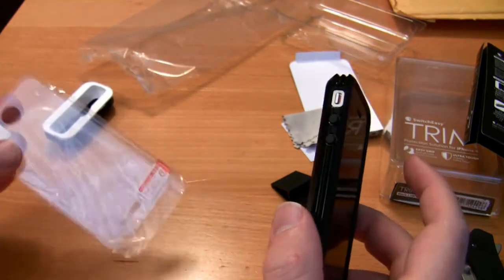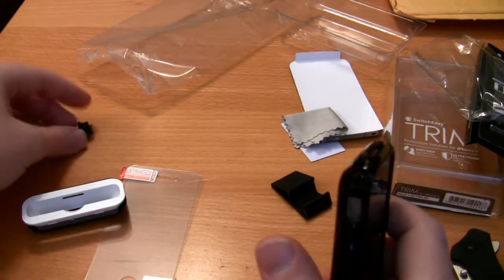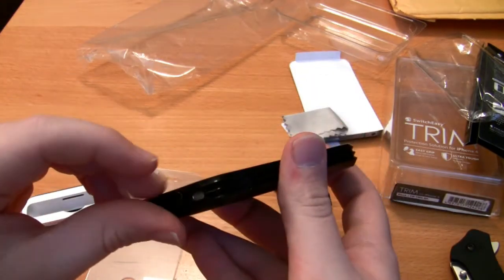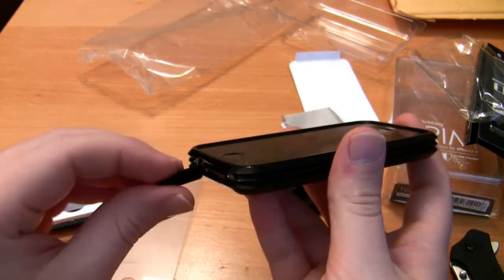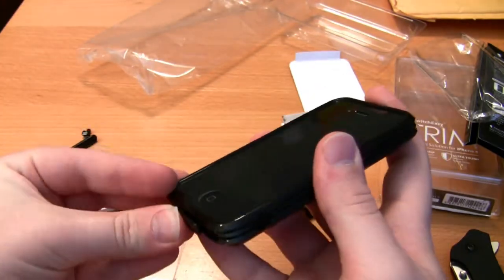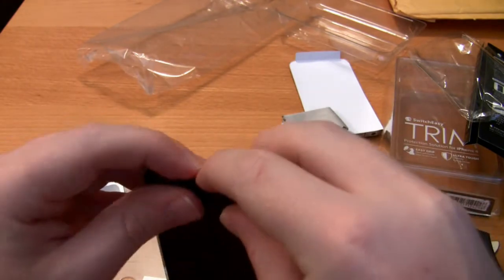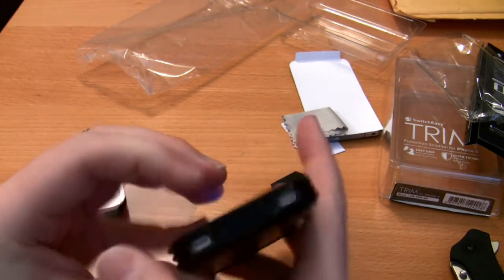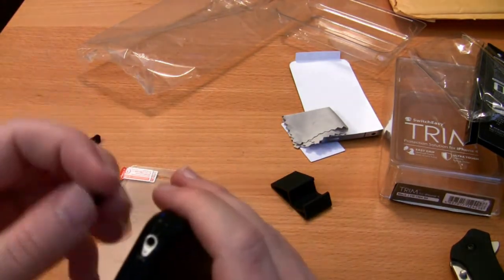This was the SwitchEasy Trim. It does come with two screen shields, two dock adapters. Let me go ahead and put all these little inserts in here and see how well they line up with the trim pieces. There we go — that definitely took a little bit of work to get done, but once you get them in there they lay flush with the rest of it, so there's no issues with that.